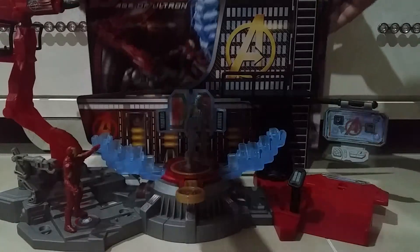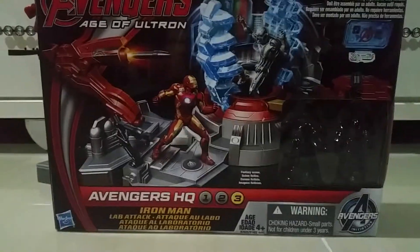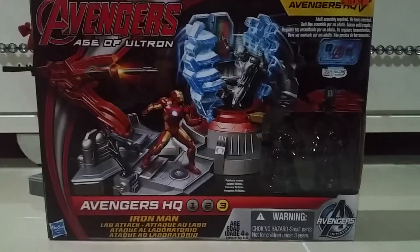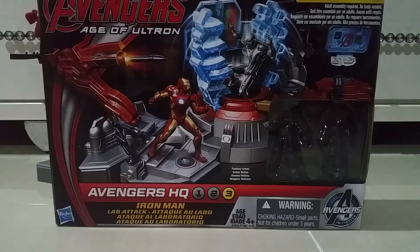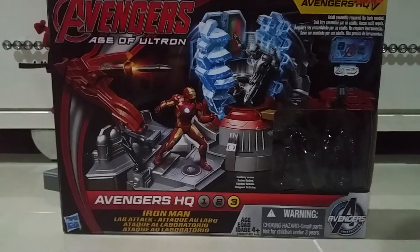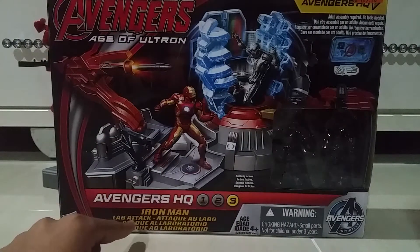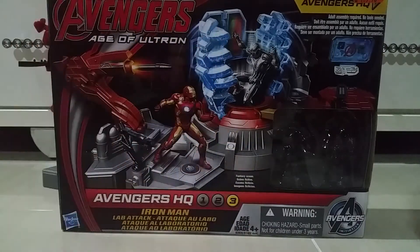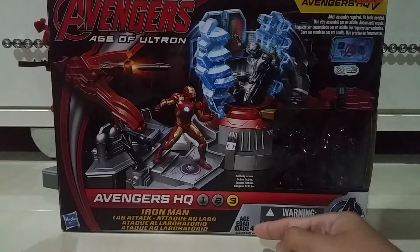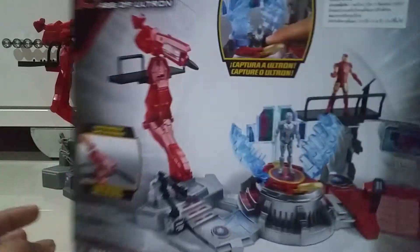So let's see this box. It's really big. We got Avengers Age of Ultron HQ. We got 'build and assemble Avenger Headquarters.' We got Avenger HQ that is number 3, Iron Man Lab Attack. We got a new feature of Iron Man Lab Attack. There are 2 minifigures included in this set. It's for ages 4 and up, made by Iceproof.